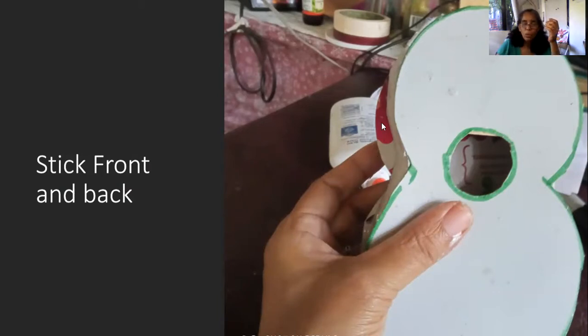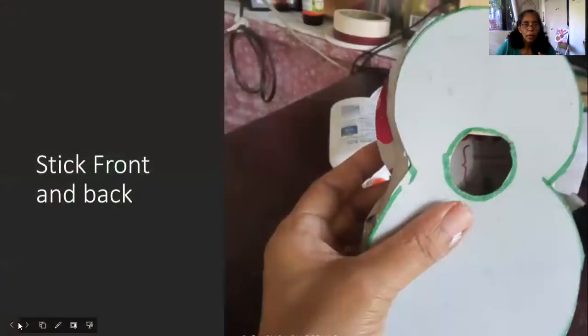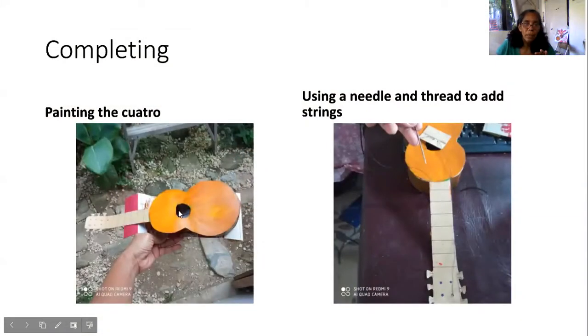Here we have front and back. There will be a little overlap — that's okay, you can cut it out afterwards. Mixing brown: it's red, yellow, and green. However, if you add a lot more green, you'll get a darker, greener brown. If you want a light brown, add more yellow. Now we are painting the cuatro — painting the body and the sides. Leave it to dry.